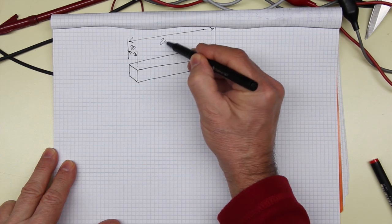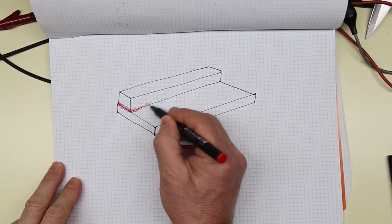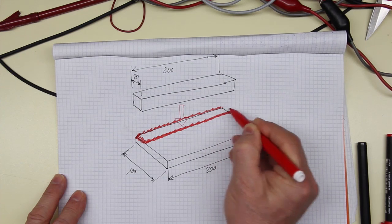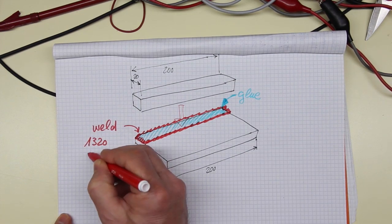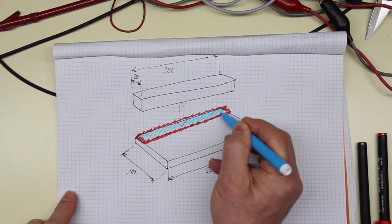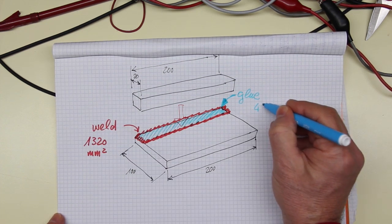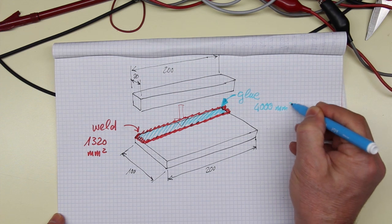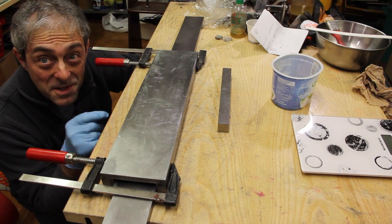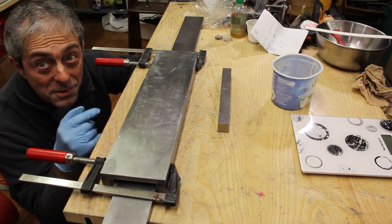Suppose we have a 20 by 200 millimeter bar to attach to a 100 by 200 flat bar. With welding, a seam of about 3 millimeters is created all around the piece, making a total of 1320 square millimeters. While by gluing, the total surface of contact will be 4000 square millimeters - hence three times larger - and so the forces are distributed on a much larger surface. So let's wait for this to cure and see what will happen, and move to the next step.